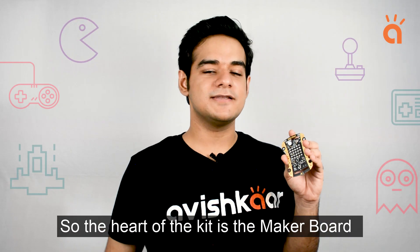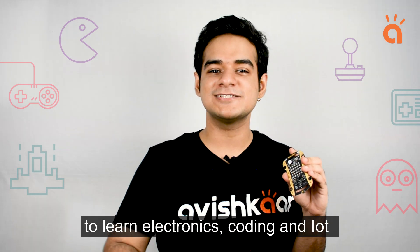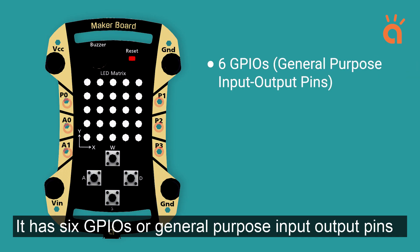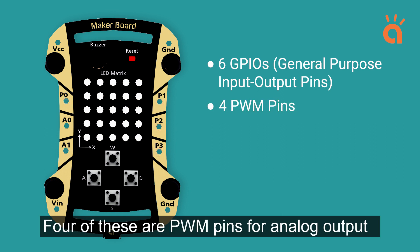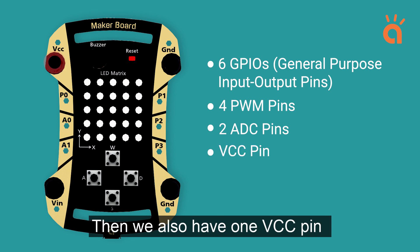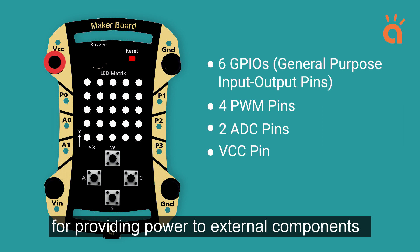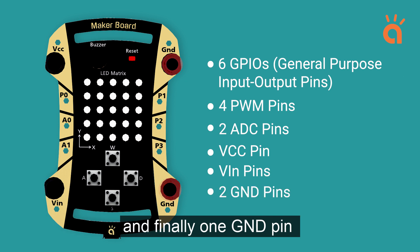The heart of this kit is the MakerBoard, which is Avishkar's very own programmable board to learn electronics, coding, and IoT. It has 6 GPIOs — general purpose input-output pins — to connect external electronic components. 4 of these are PWM pins for analog output, 2 are ADC pins for analog input, 1 VCC pin for providing power to external components, 1 VIN pin to connect an external battery source, and finally one ground pin.